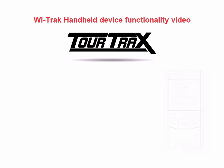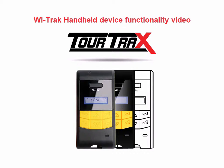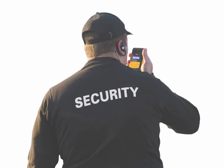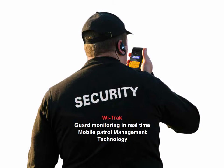This is a short animation that describes the functionality of the WeTrack handheld device, presented to you by TourTracks. WeTrack is designed specifically to address safety communications, time and location tracking, for mobile security of in-field workers.